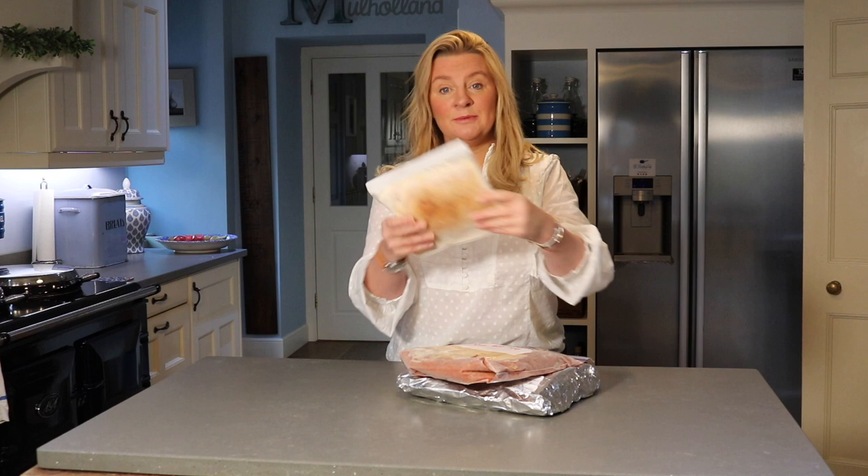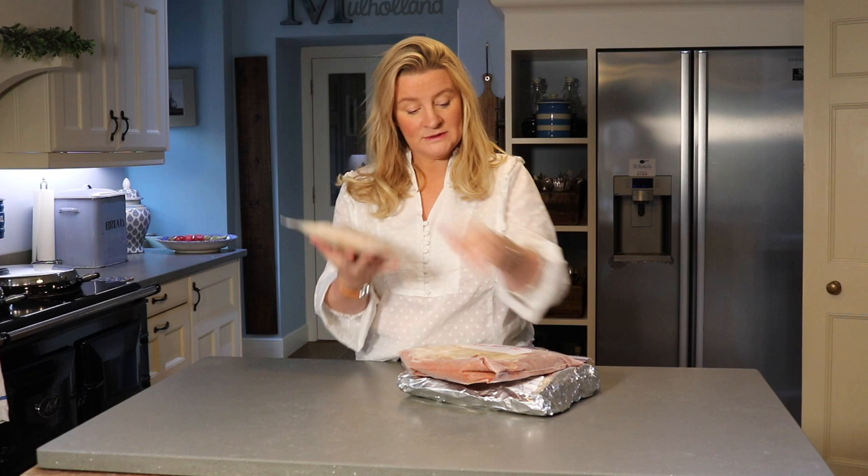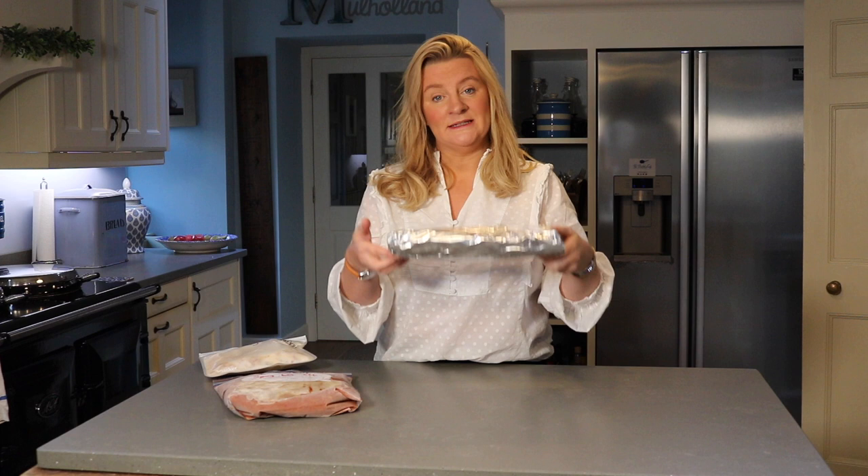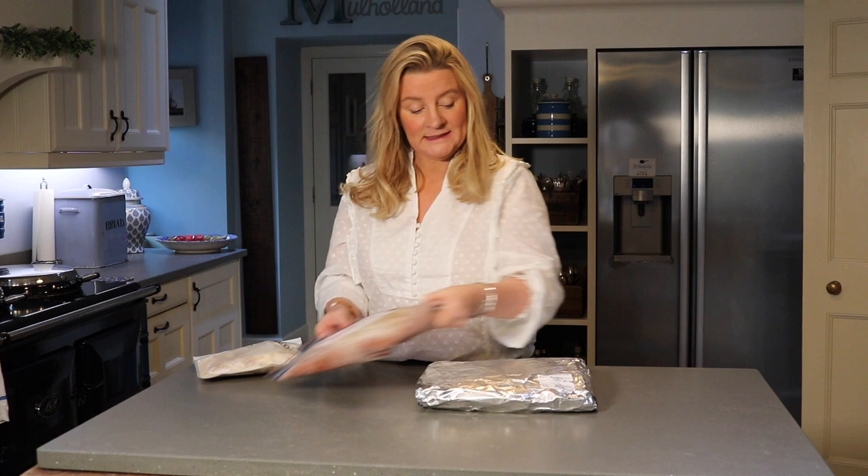Your freezer meals end up looking like this — you freeze them flat. You can put them in reusable bags, non-reusable plastic freezer bags, or simply put them in a dish and wrap them in tin foil. There are different ways to store them, but storing them flat allows you to fit way more meals in your freezer. Even if you've only got a small three-drawer freezer, you'll still be able to fit tons of meals in it.